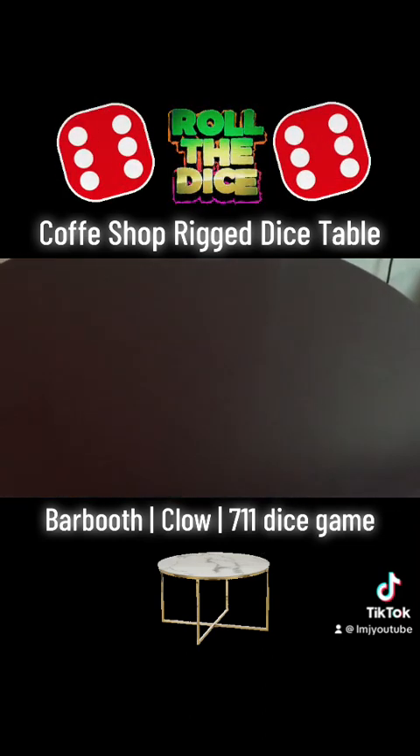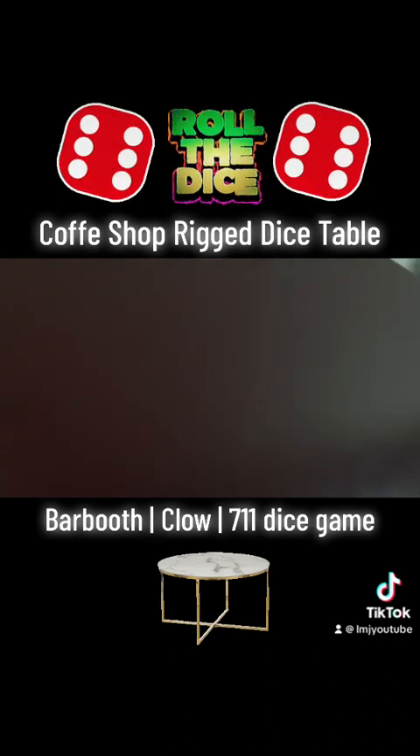You can play barboot, you can play shesh-bash, begemem, 7-11, any kind of game.